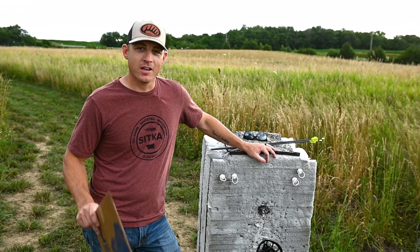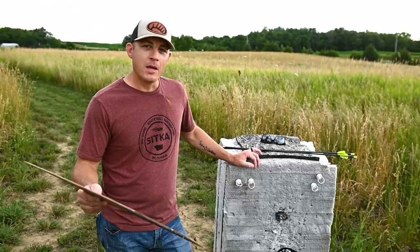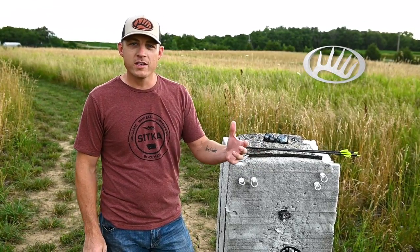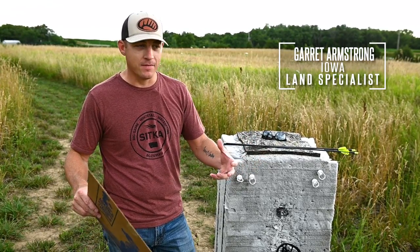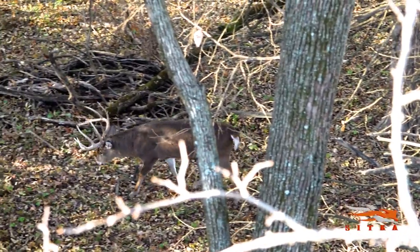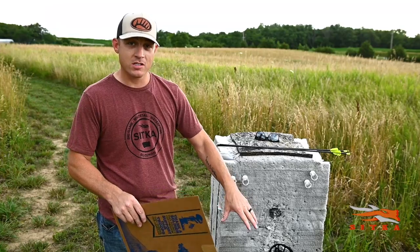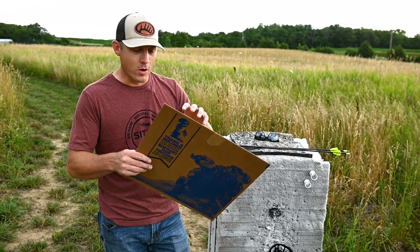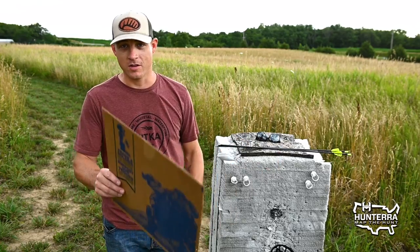Here's a quick hack for sighting in your single pin bow sight for your whitetail rig this fall. Single pin bow sights for whitetail hunting in the Midwest or out east can get a bad rap because if a whitetail moves distance, you've always got to chase it with that single pin setting. I'm going to show you a quick tip on how you can dope in your sight so you've got one pin setting effectively out to your maximum range.